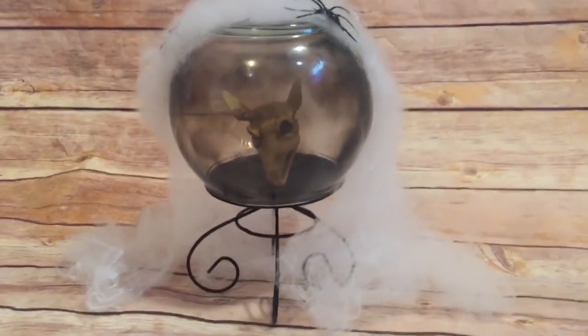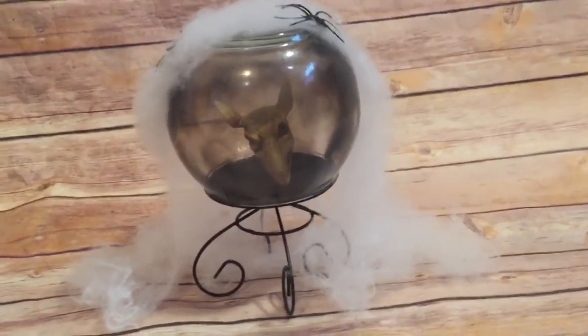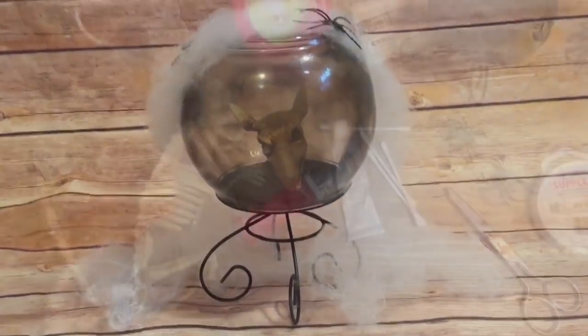Hey y'all, welcome back! In this video I'm going to show you how to make this really awesome creepy crystal ball for Halloween using items from the Dollar Tree. Stay tuned and I will show you how to do it.